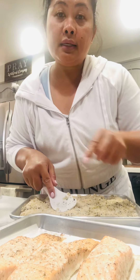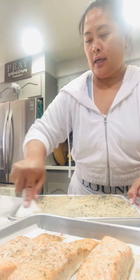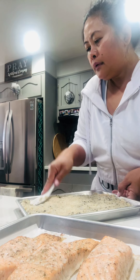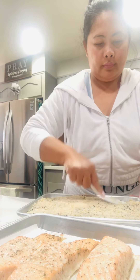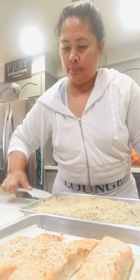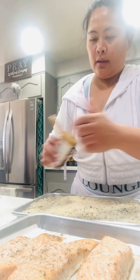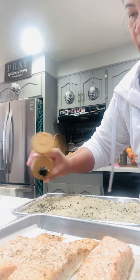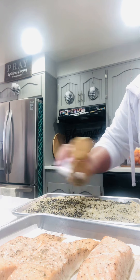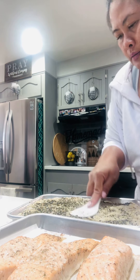I baked the salmon ahead of time so it will be easier and faster to bake for the second time. Then I add more of the furikake on top — I like a lot of the flakes. Let me spread more on this side; it's not level.